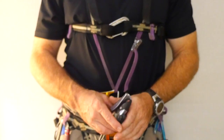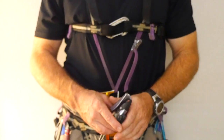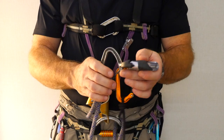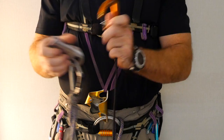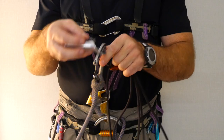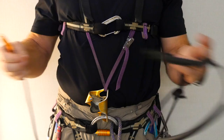The upper or foot loop ascender may have a handle or not. It is generally attached to the seat harness with the long cow's tail, though some people prefer a dedicated fixed tether. The foot loop then attaches to this upper ascender. Some cavers prefer the extra security of a locking carabiner between the long cow's tail and foot loop ascender, but since there should always be two points of contact with the rope while ascending, a non-locker is acceptable. Many cavers also prefer a fixed connection between the foot loop and upper ascender, but I prefer to use a carabiner.